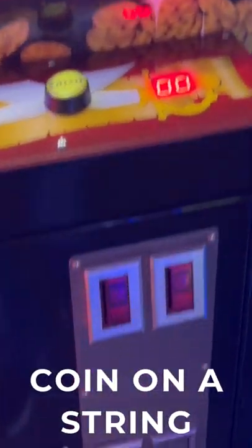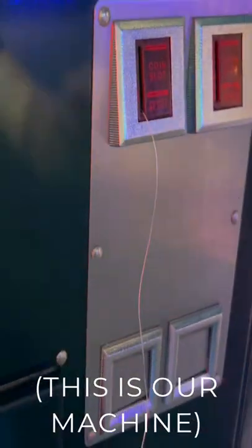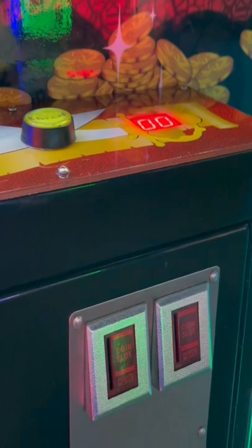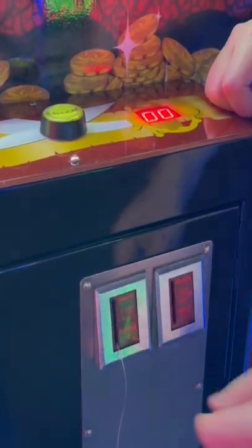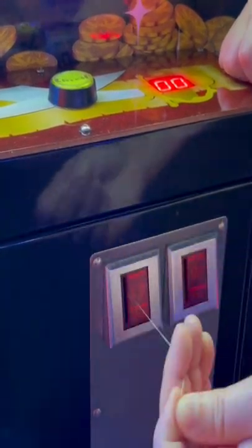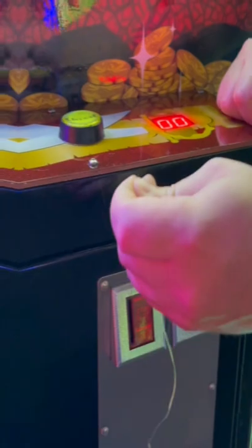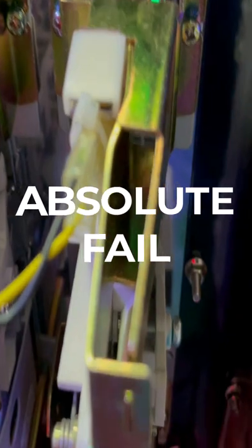Next we'll try the same coin on a string hack in our claw machine. We were able to pull the coin right out and tried to insert it again, but this time it ended up getting stuck inside the coin mechanism. No matter how many times we tried, the coin would never go all the way through the coin mechanism into the coin box due to the string repeatedly getting snagged on the coin mechanism. Another absolute fail with the coin on the string hack, which doesn't seem to work on any machine. Thanks a lot, Mr. Krabs.